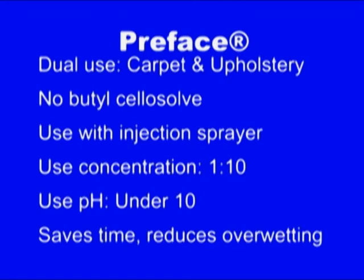Everybody else uses butyl cellosol; we do not. Preface is diluted 1 to 10 with water, at which point it has a pH a little under 10. The Stainmaster has an upper pH limit of 10, so when we're doing residential work we have to stay below that pH of 10.